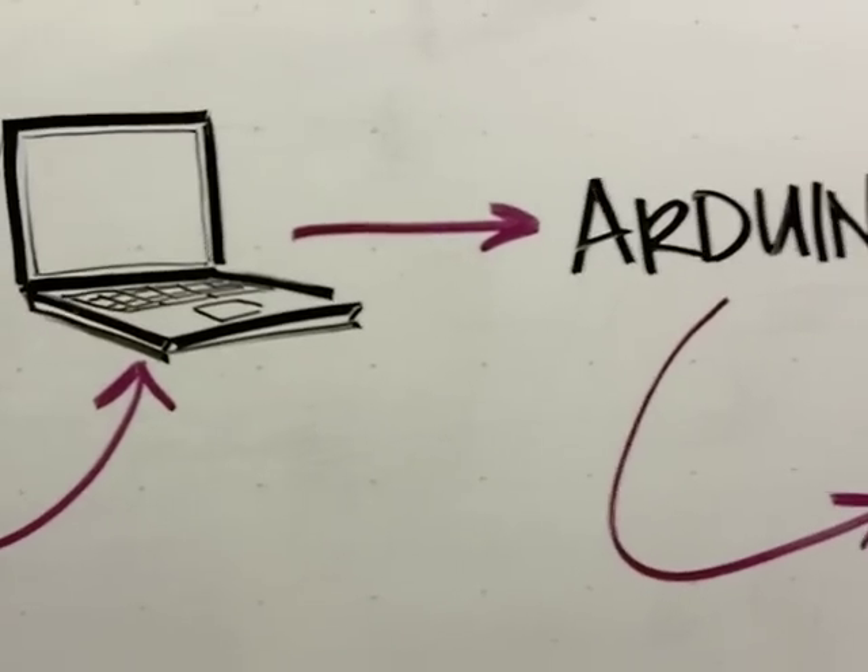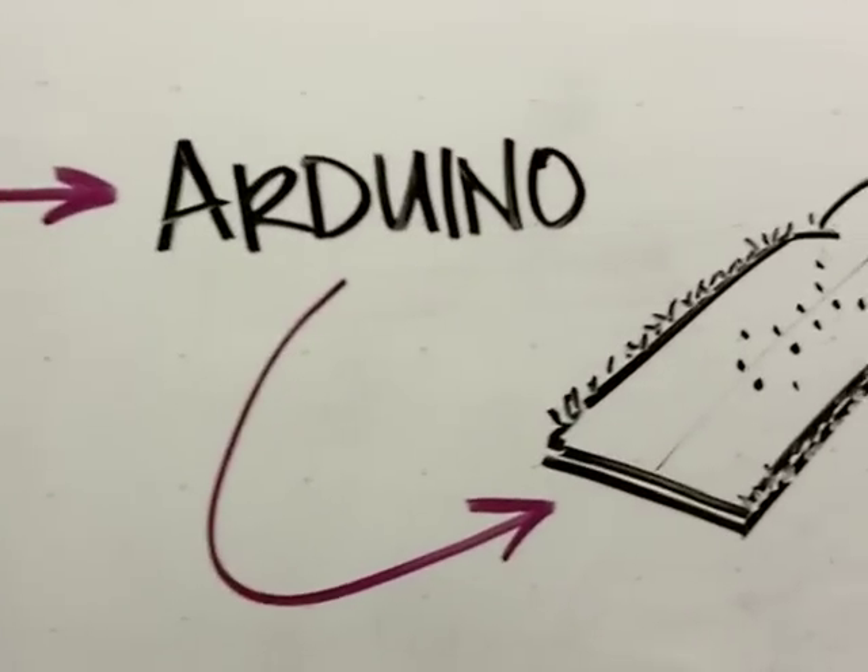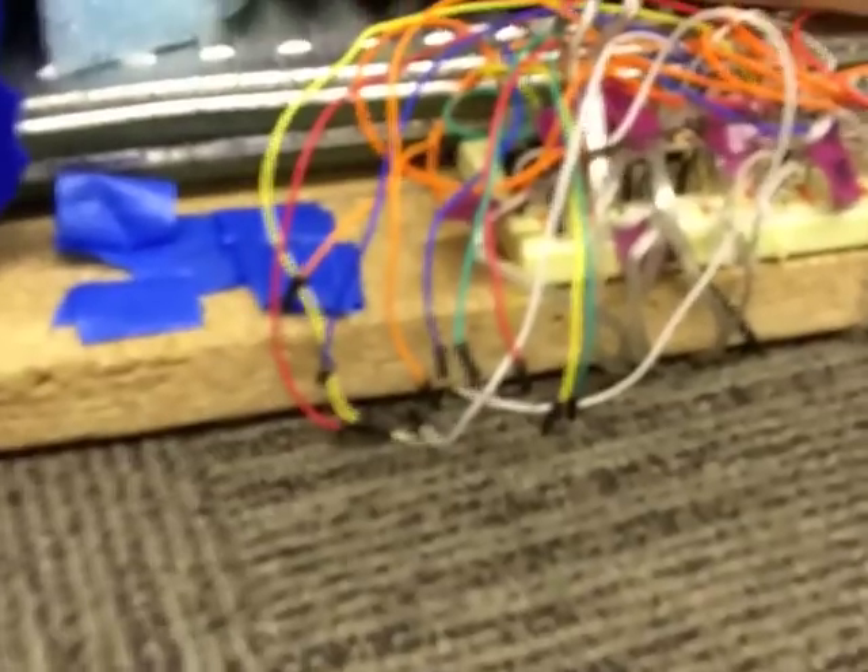The microcontroller performs pulse width modulation on 12 channels, controlling a set of power transistors that drive the motors at the desired strength. The result? A great massage.